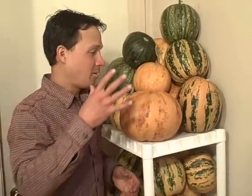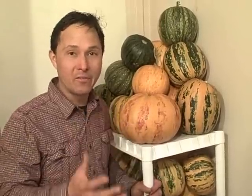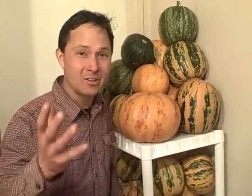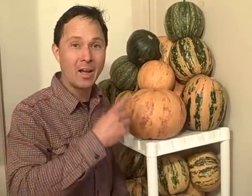Hopefully you've enjoyed this episode learning more about the kakai pumpkins and my yield for this year. I was definitely impressed, and hopefully you were too - and maybe next year you'll even grow the kakai hulless pumpkins and like them as much as I do. My name is John Kohler with growingyourgreens.com. We'll see you next time, and remember, keep on growing.